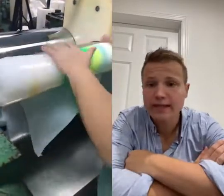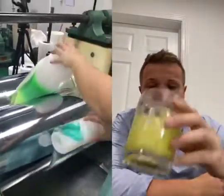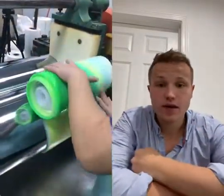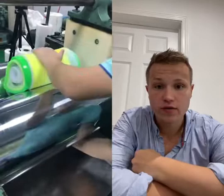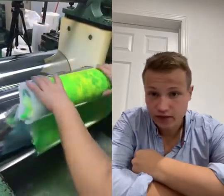I got green juice on my lips. This is how we start every morning. I have a glass of green juice and I watch a video about the color green. Today's video is another silicone mixing video.